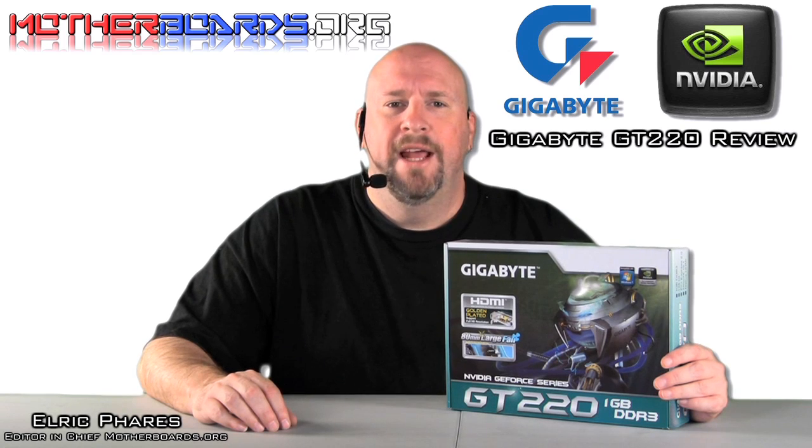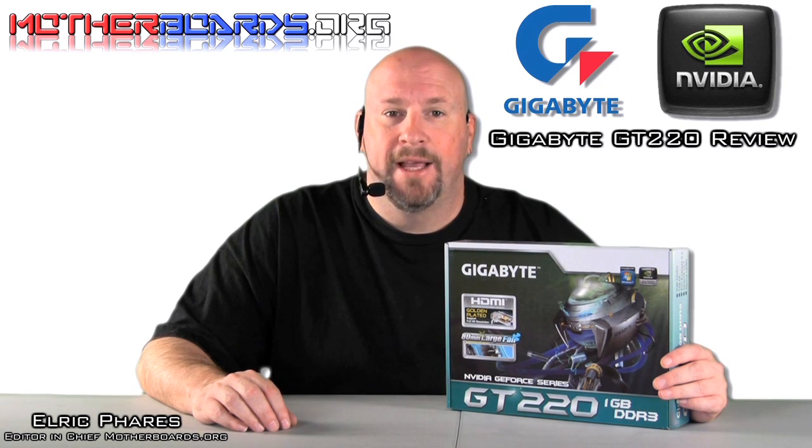Hello again everybody, Elric Ferris, Editor-in-Chief from Motherboards.org. ATI released their cards a couple weeks back, and now NVIDIA is about to launch a bunch of their new cards.